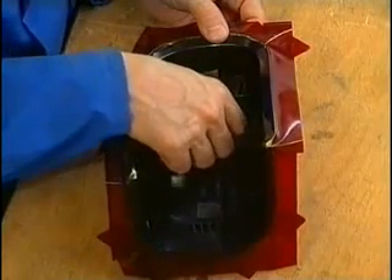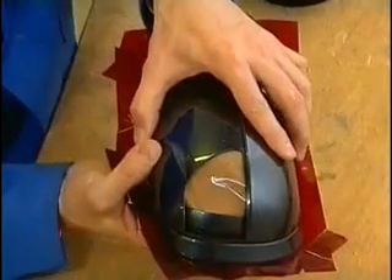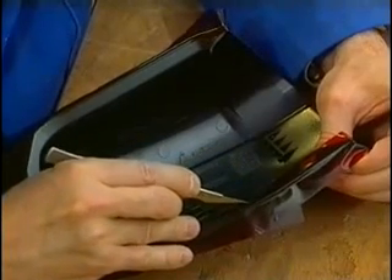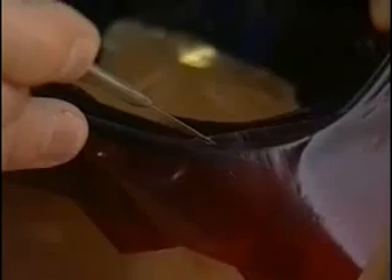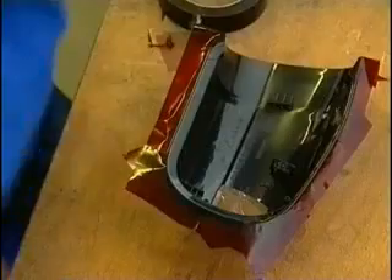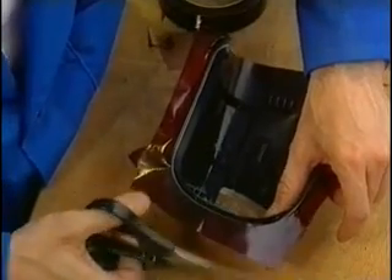In a first step, the mold making process is prepared by determining the separation line and lining it with tape. All openings that could obstruct or even make opening the mold impossible must be closed using colored tape. It's worthwhile investing some time in this activity and working very precisely.